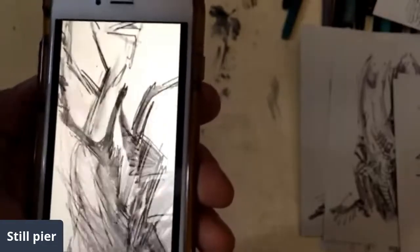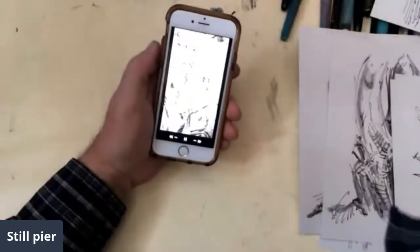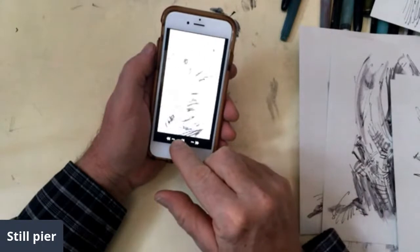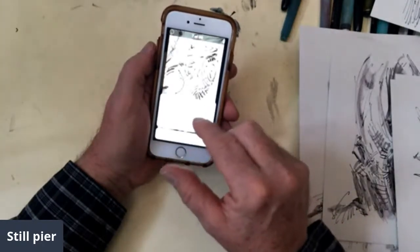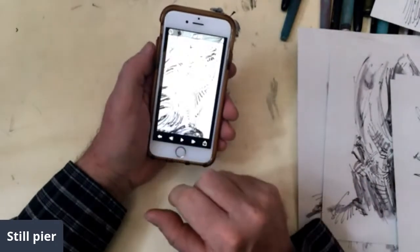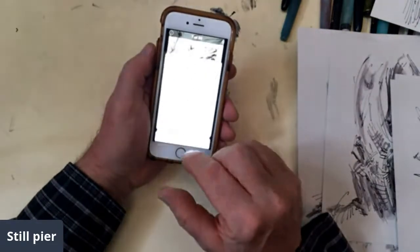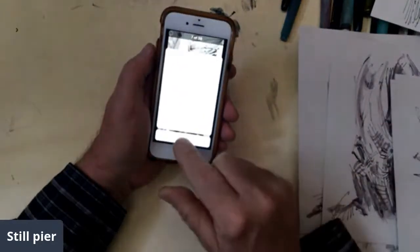Am I ready for my Emmy? Do I get the best picture award? I'm going to pretend that we'll get the best picture for it. Save, create video. Render video. And I'll share video, which means I put it on the camera roll. Done.